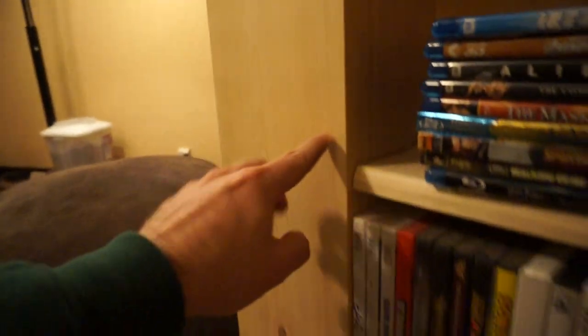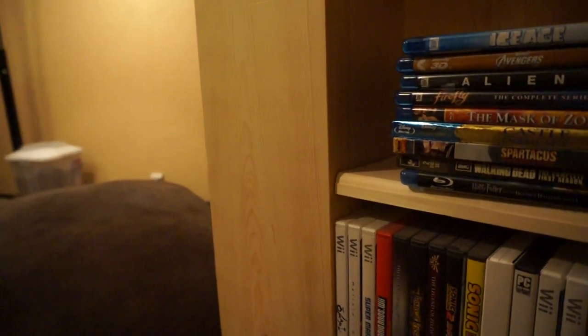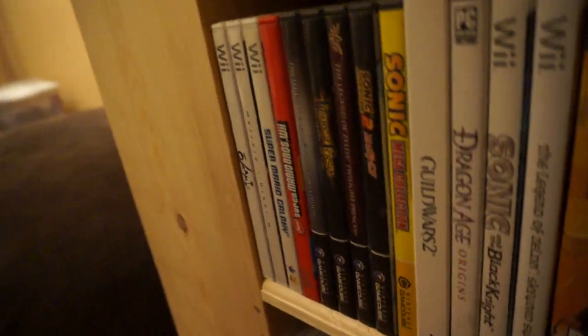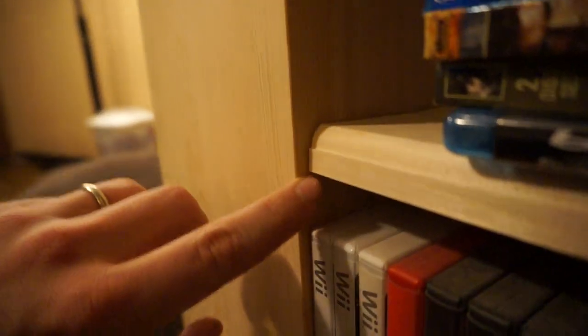Originally I was going to do these as a mitered 90 degree, but I was freehanding them and they weren't turning out. There was too much of a gap here and here, so you'd see darkness through here or you'd see the back of the DVDs. So what I ended up doing was going in and basically notching down one side here — you can barely see it — and then that's the only edge of this one you see, and then the other one butts up against it. So this was all routered like that.